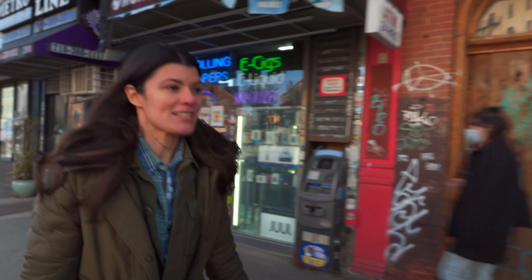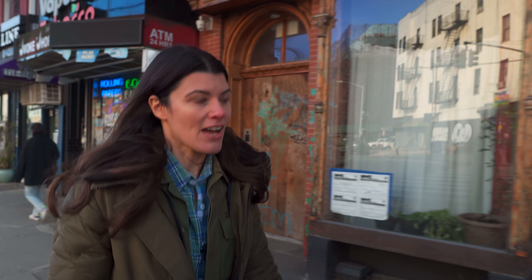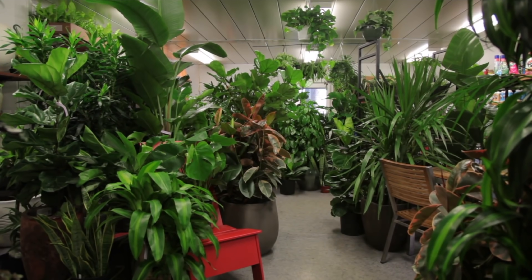We might be hitting them at a time when they are clear out of plants. And sometimes you go in there and it's like a full-on jungle. So we'll see what they have.